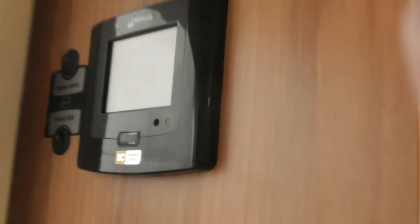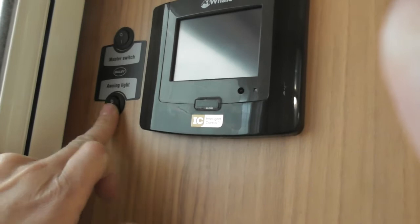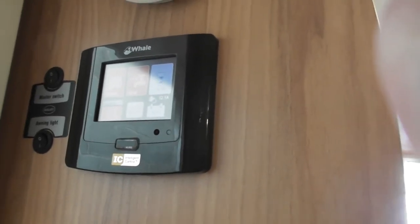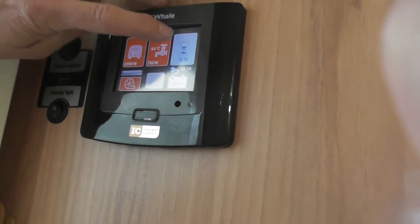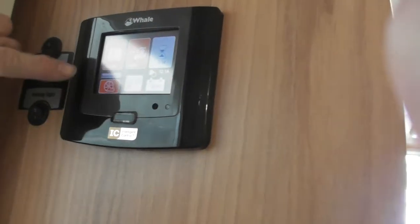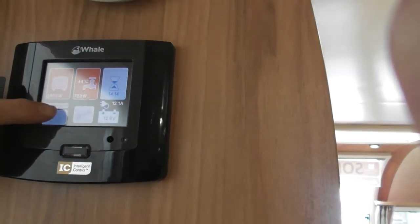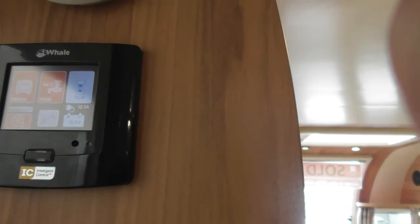So this is your control panel. This is your master switch here — that switches your 12-volt systems on and off. Top is 12-volt. This is your control panel for your heating and your water pump. If you see the things are red, that means they're operating. So what we've got here is your heating, water heating, and that's to switch your timer on. That there is your water pump — you can see that icon. And that's just for the settings. So if I want to switch the water pump on — press it, it switches it on. You have to feel it a bit sometimes just to get it right.